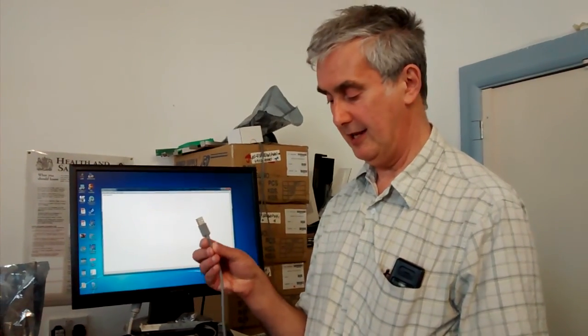Hi everybody, I'm Dave from Hamilton in Merry England and I'm here today to tell you about the Datalogic Griffin D432 barcode scanner. It's a fine vintage 1D and 2D laser barcode scanner that can come with various interface cables. I've got the one with USB.